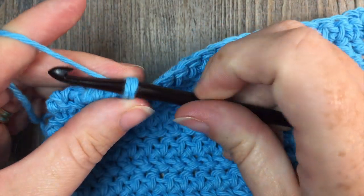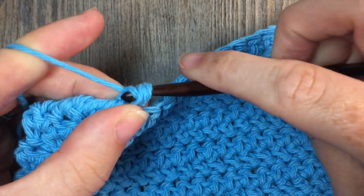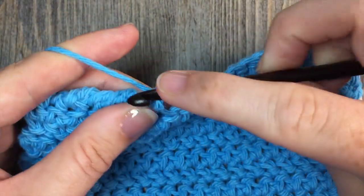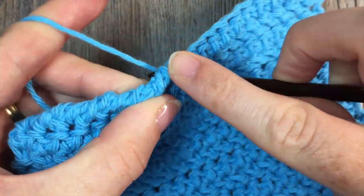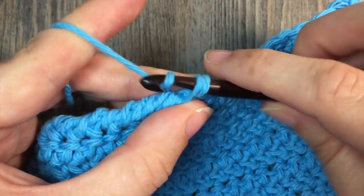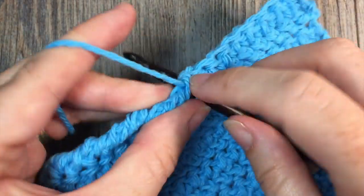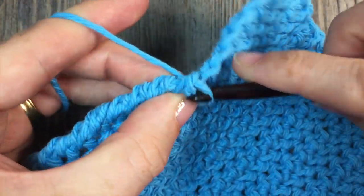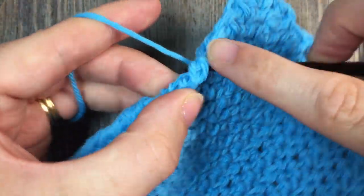Repeat that all the way across: yarn over, insert your hook, yarn over, pull through two loops, all the way across your work. What you're going to end up with is an edging that looks like it's been twisted, like a rope. It creates a little bit of a tougher edge or a tougher stitch, which I find is great in my washcloths — it just holds up a little bit better and gives it some fun texture and a fun finish as well. You can see that I'm getting this corded edge here.